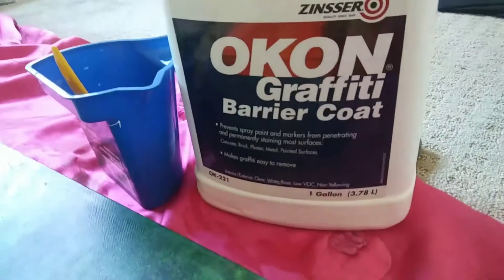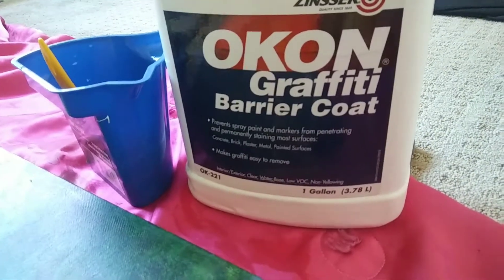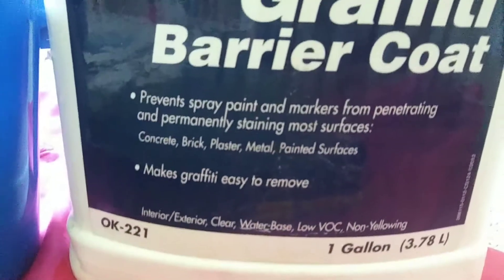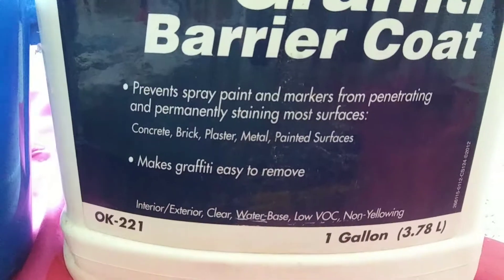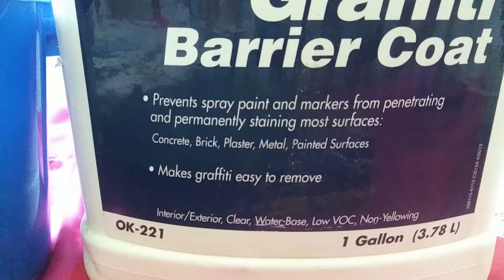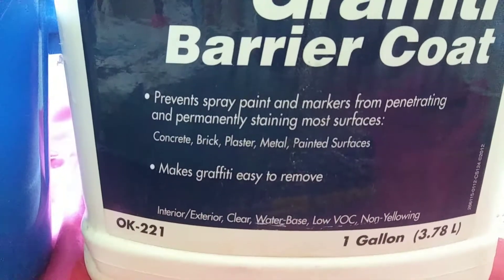Hi and welcome. Today I'm reviewing the Zinsser Ocon Graffiti Barrier Coat. Correct me if I'm mistaken, but this is a graffiti barrier so it's good for outdoor, indoor — basically good for concrete, brick, plaster, metal, painted surfaces.